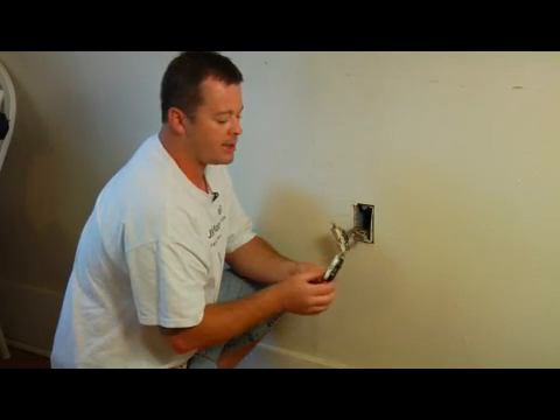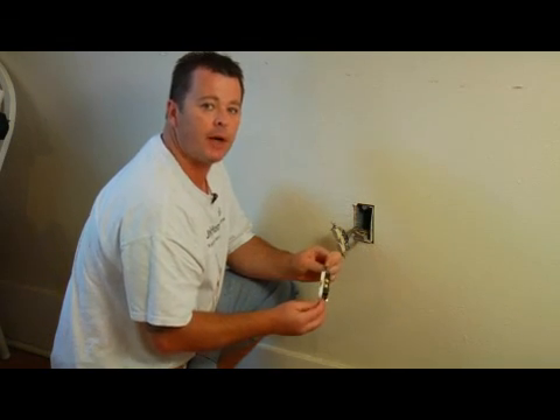If you have any more questions about replacing an electrical outlet, you can reach me at jnchomerepair.com.